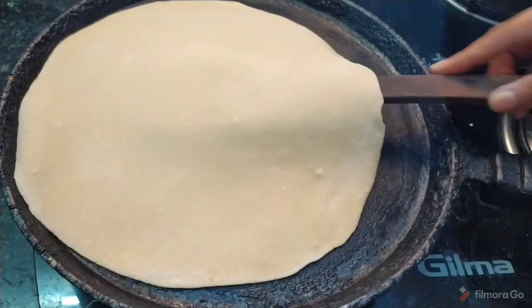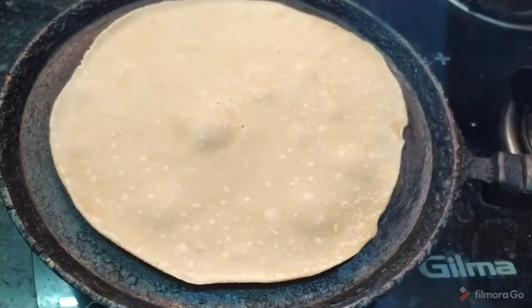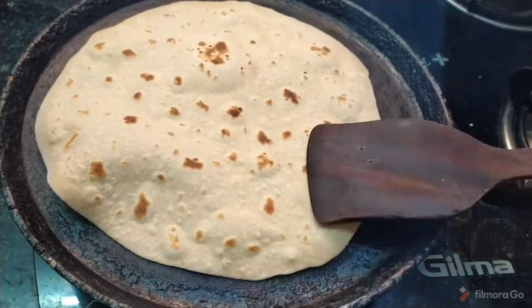Flip to the second side on the tawa. Then press the sides so the chapati cooks evenly and the edges are fine.